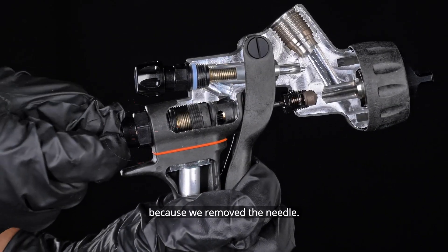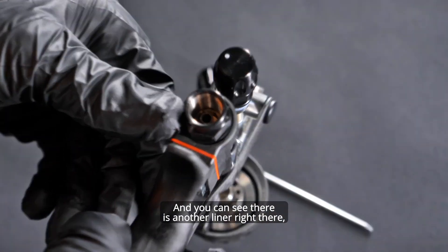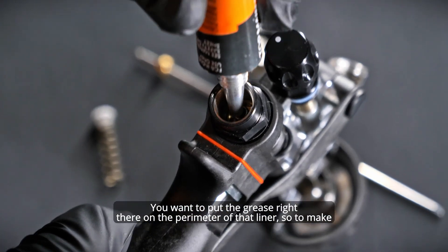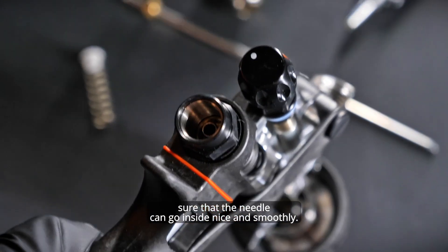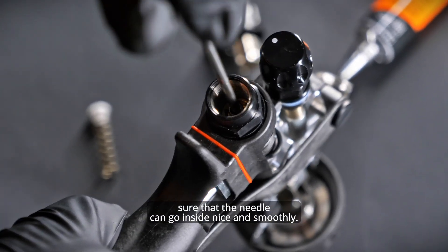First of all we remove the needle, and you can see there is another liner right there that is kind of a metal color versus the brass part inside. You want to put the grease right there on the perimeter of that liner to make sure that the needle can go inside nice and smoothly.